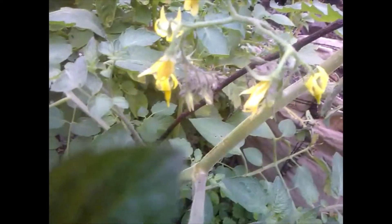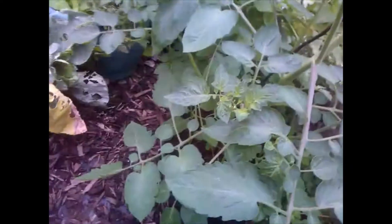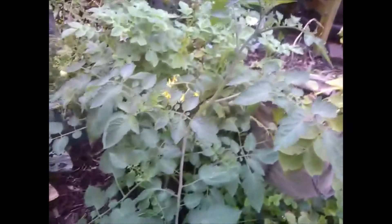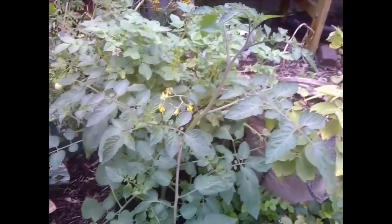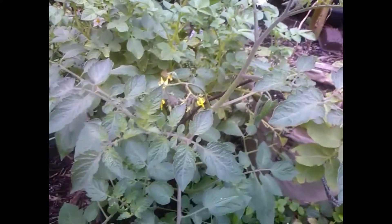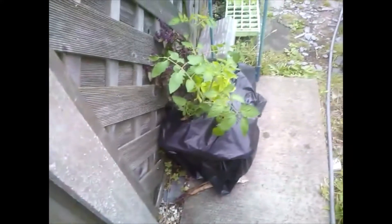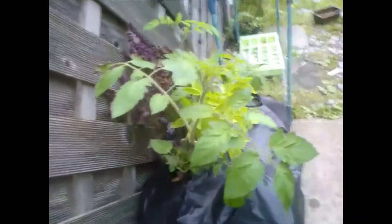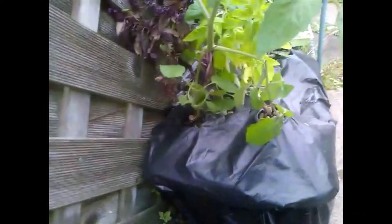I've got another one just over here that's doing really well — loads of flowers — hopefully it's going to come through pretty soon. The plant's getting enormous, I've let it do its own thing in here to be honest. I've harvested most of my other tomatoes so I'm hoping to get just a little crop off of this just to see if it worked.